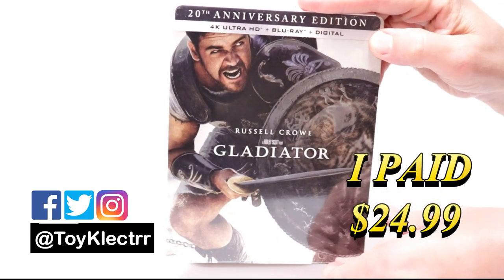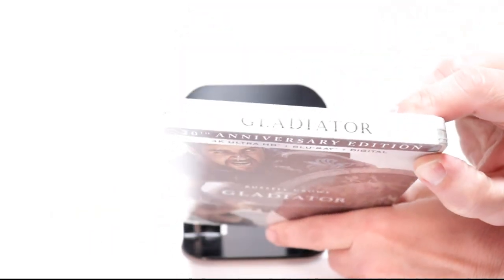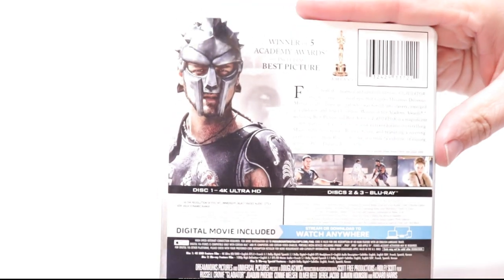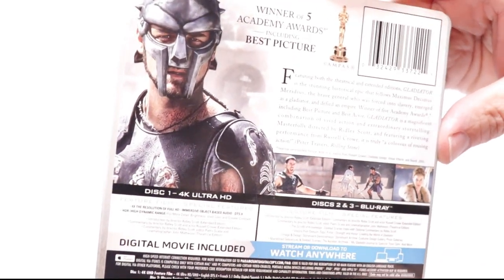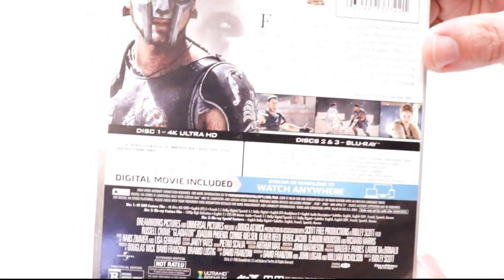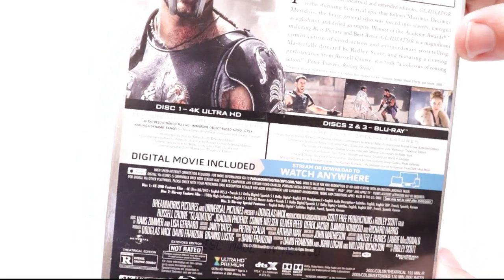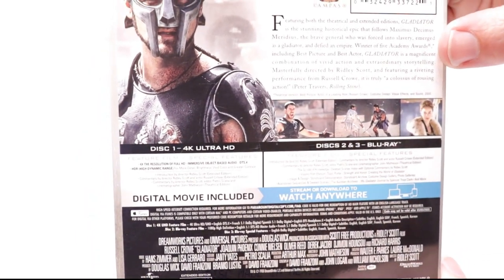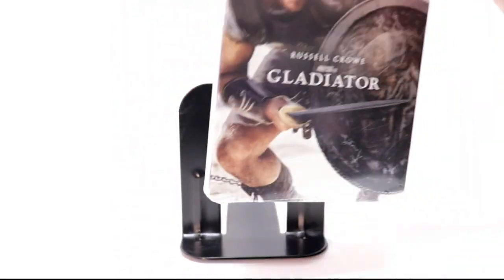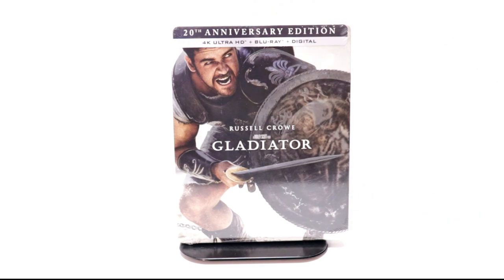Here's the front. And here's the top. And here's the back. If you'd like to read up on what it says and check out the special features, you can go ahead and pause and do so. I'm going to go ahead and remove this from the wrapper and we can take a closer look at this artwork.